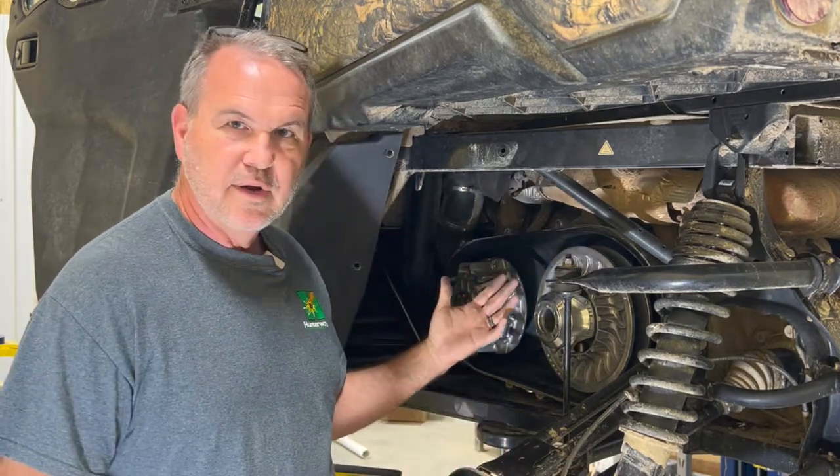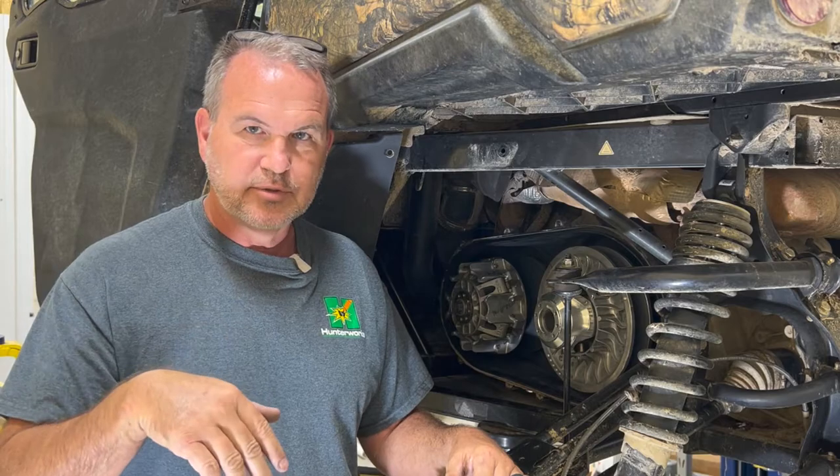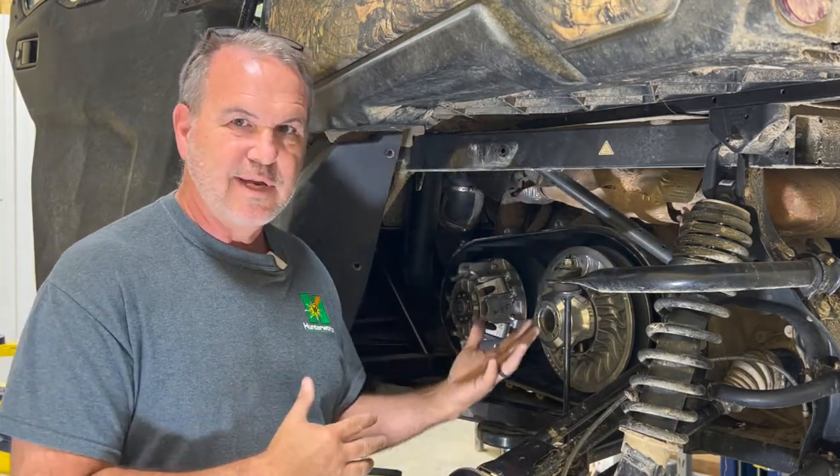So to get to this point here, we have two prior videos: how to remove the clutch cover and how to change a belt. Hunter, who edits our videos, will put links in the description below to those two videos so you'll be able to follow along and get to this point.